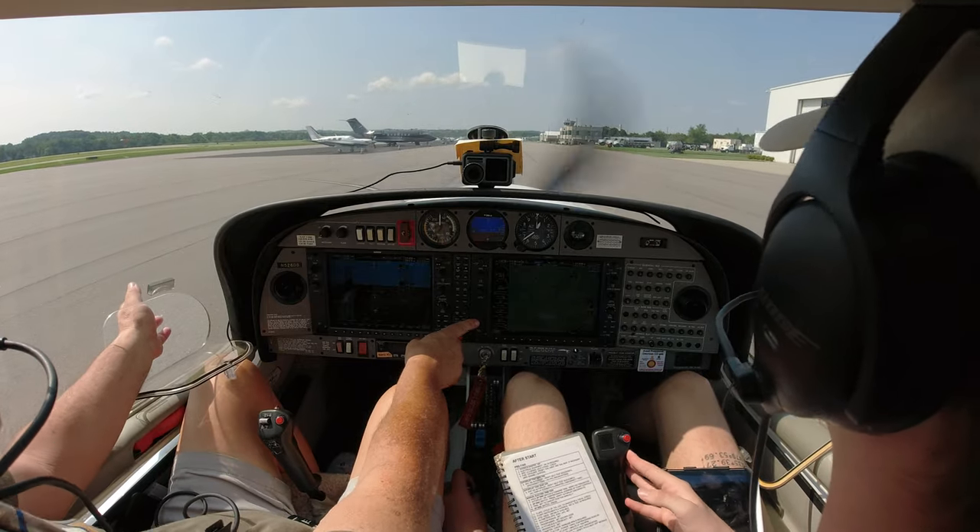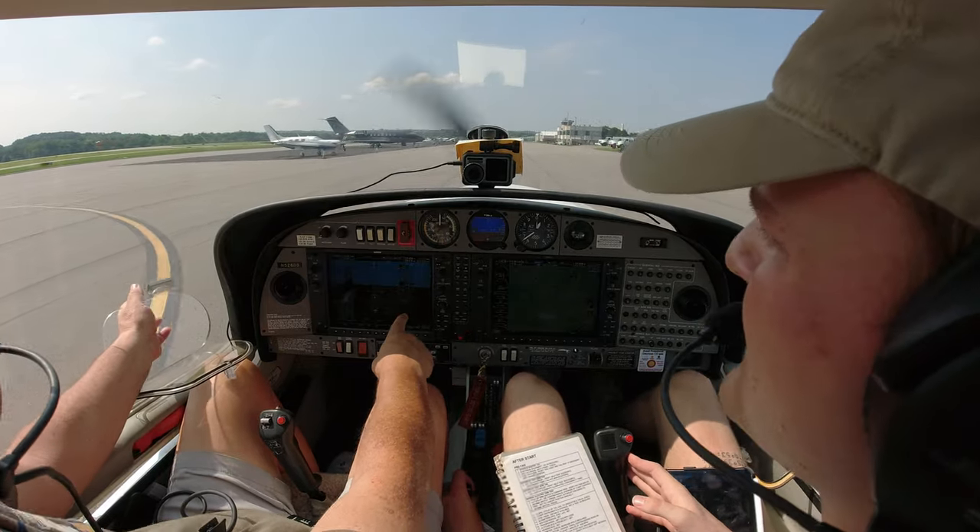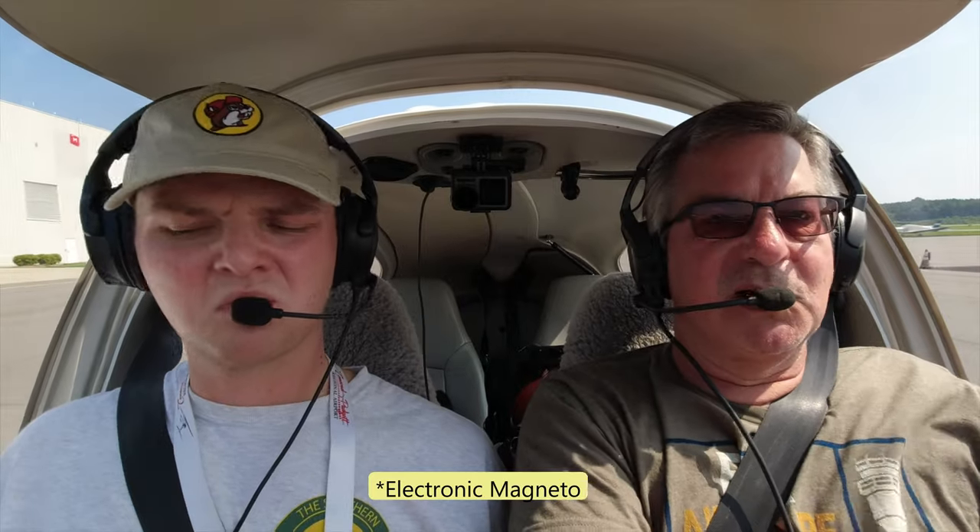We talked about the alternator failure. Should you have an alternator failure on a central bus, they say 30 minutes to an hour worth of battery for your avionics. Something else to consider in this plane: it does have one EMAG in it. Once you totally lose power, that EMAG will shut down. So after 30, 45 minutes, you're going to lose the G1000 and one MAG.